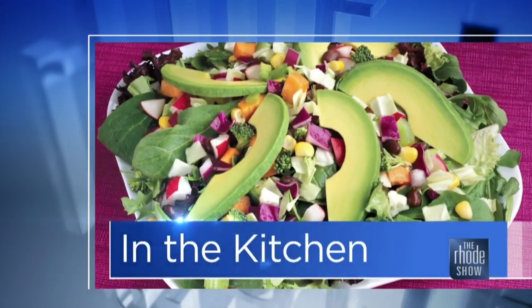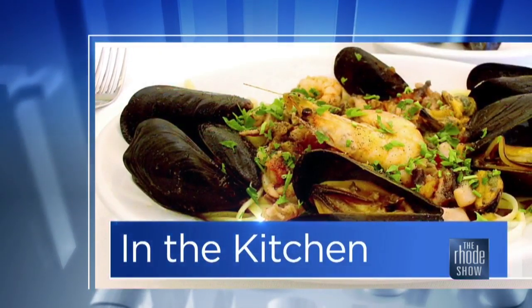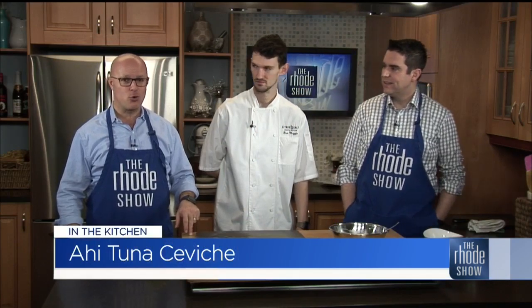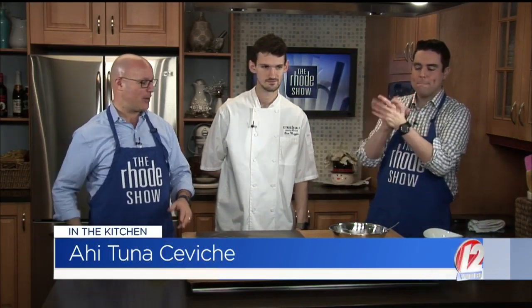Back in the Roadshow Kitchen — Chef Gianni Patrick Maggio is here from Citrus and Salt. We have an ahi tuna ceviche on the menu. He is a Johnson and Wales grad and is thrilled to be back here. Thanks for having me, guys. You've done well for yourself.